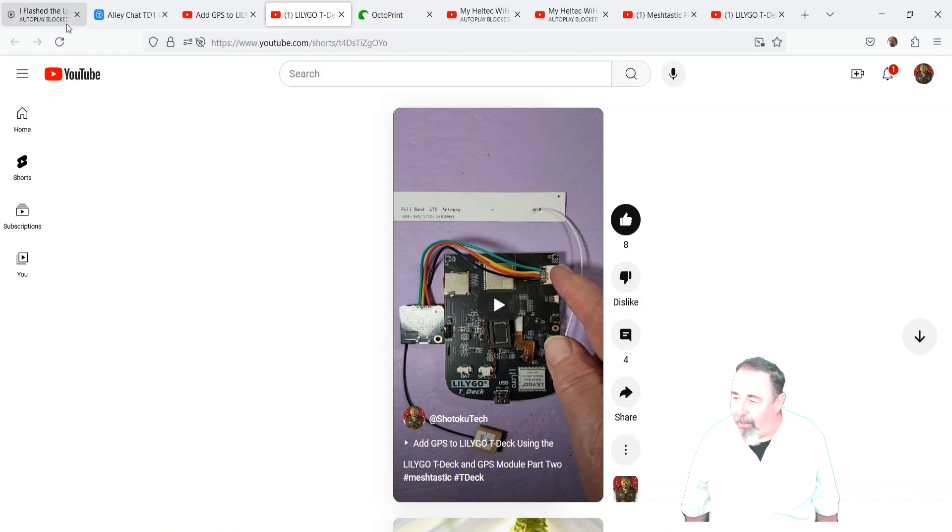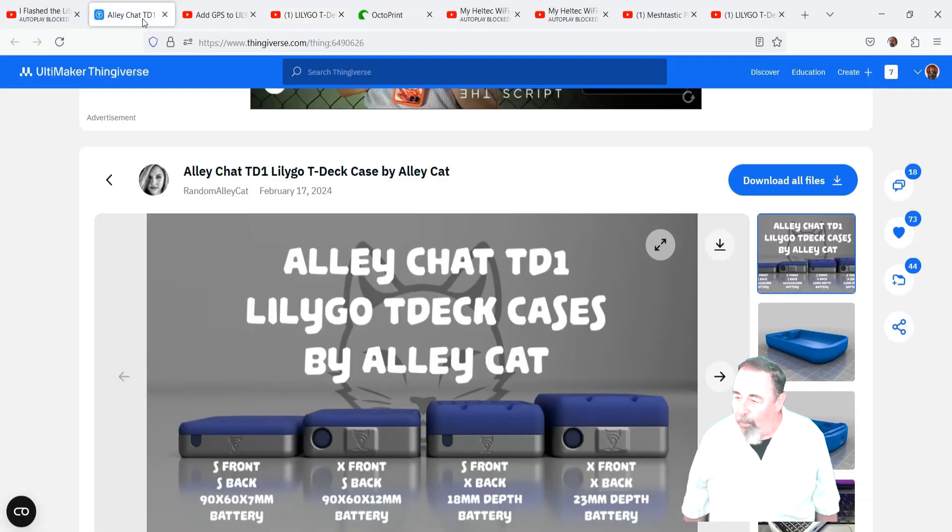Make sure to watch my short video on that topic. Now we're ready to assemble the GPS module, 18650 battery, and the case.